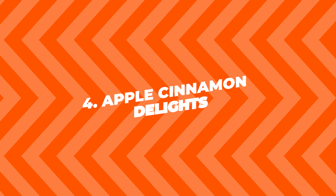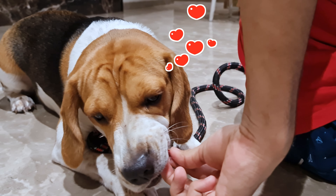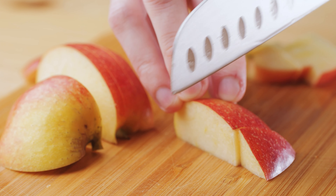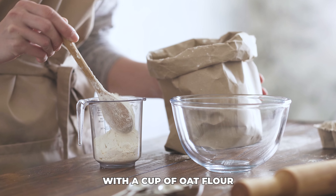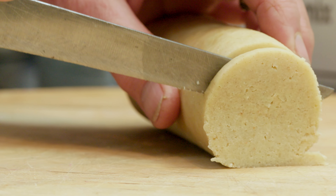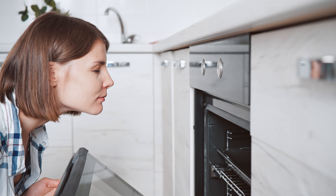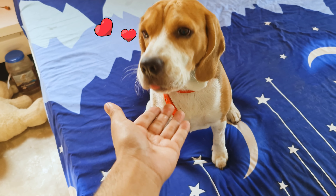4. Apple Cinnamon Delights. If your dog loves apples, this treat is a must-try. Start by peeling and chopping an apple into small pieces. In a bowl, mix the apple pieces with a cup of oat flour, a teaspoon of cinnamon, and a half cup of water. Roll the dough out and cut into small pieces. Bake at 350 degrees Fahrenheit for about 15 minutes. The smell of apples and cinnamon baking is amazing, and your dogs will love them.